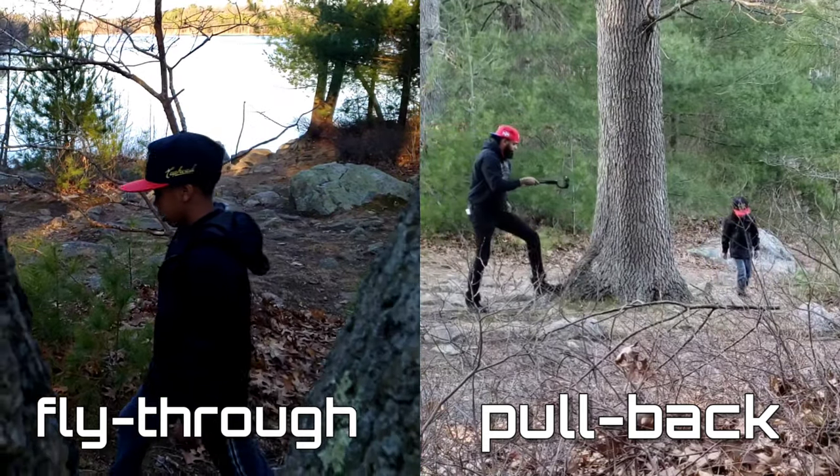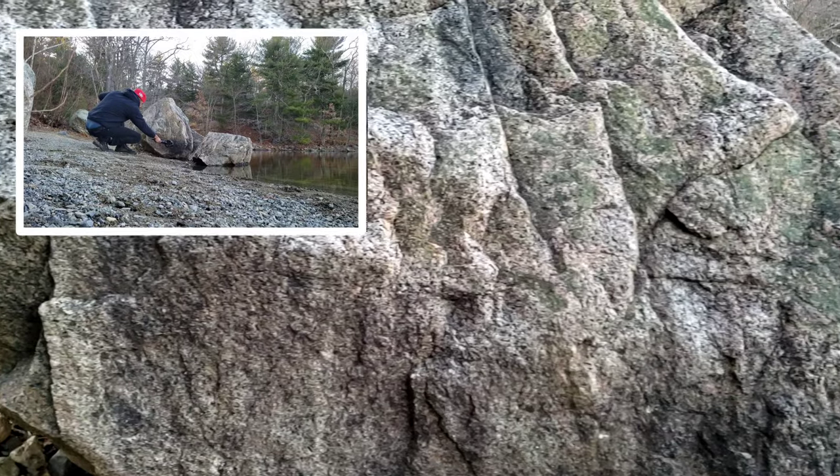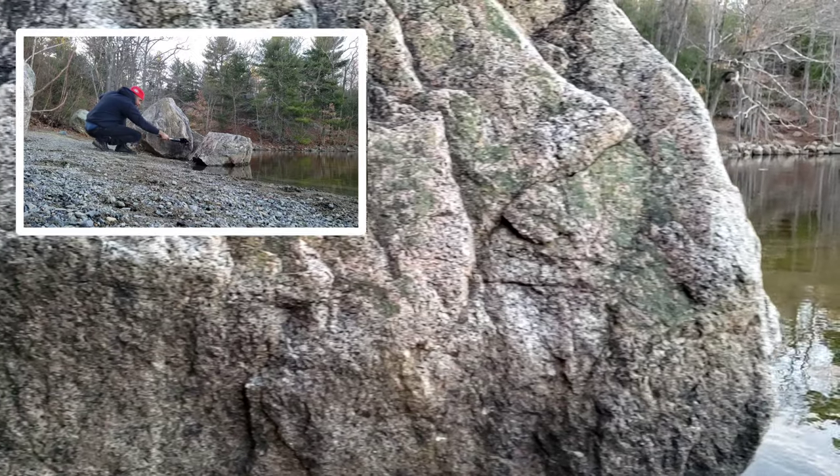My personal trick: combine the pull back with a fly-through and add a moving subject, and it will look even better.